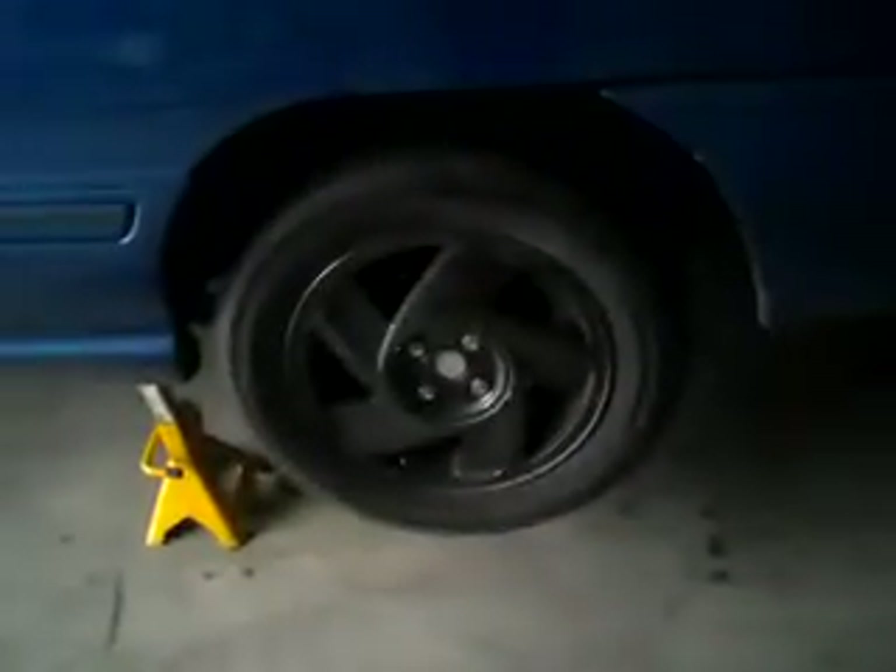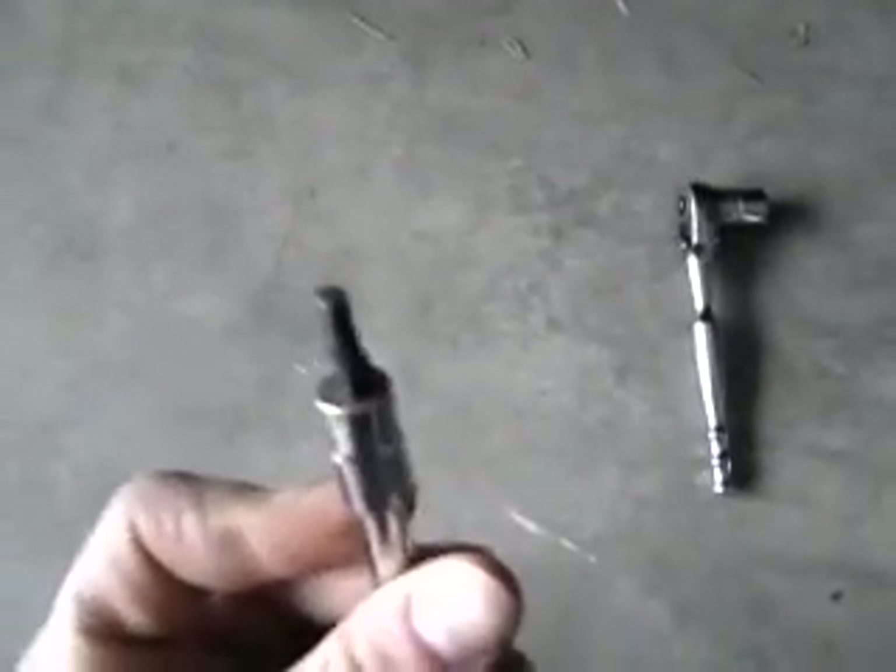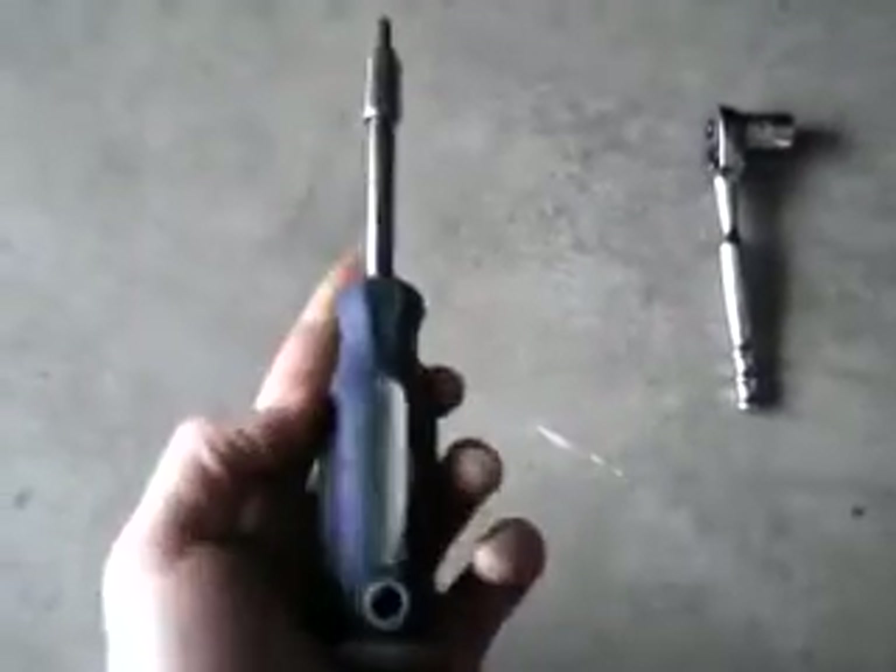The first step is to jack the car up and support it on a good jack stand — not a jack — and go ahead and remove your rear tire that you want to adjust. The tools required are going to be a 14-millimeter ratchet or ratchet wrench to remove the bolt that holds the Allen head in, and then you're going to need a 5/32" Allen bit, either an Allen wrench or a quarter-inch nut driver, and something to remove your wheel with. Mine happens to be 21-millimeter lug nuts.